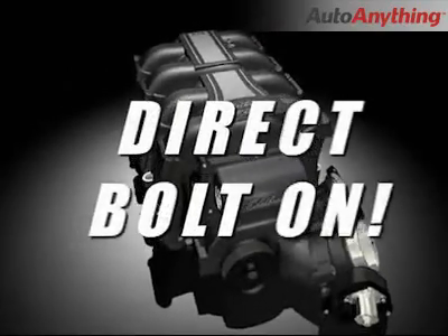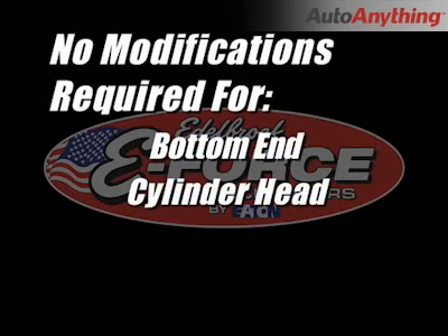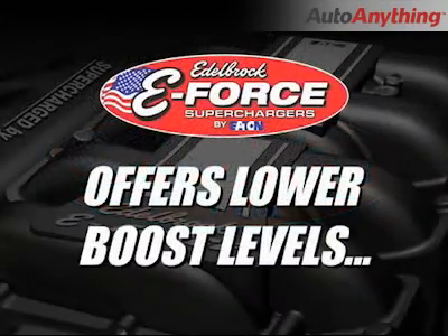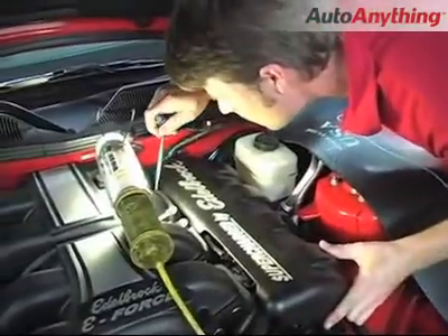This system is a direct bolt-on addition to your stock engine. There are no modifications required to your bottom end or cylinder heads. Be wary of competitors that require cutting of your cylinder heads, alternator, and oil pan. In addition, the low boost levels generated by the Edelbrock supercharger allow you to enjoy the same horsepower without requiring bottom end upgrades necessitated by higher boost pressures. The entire system can be installed with basic hand tools in approximately 10 hours.